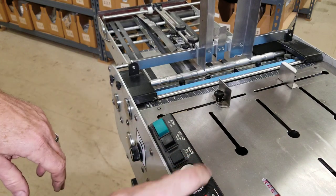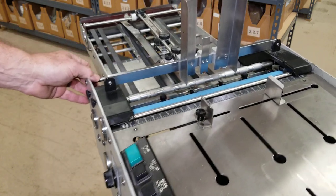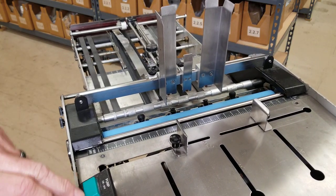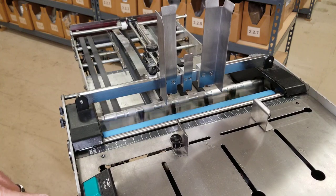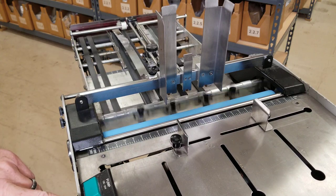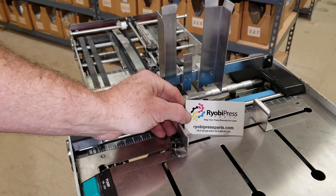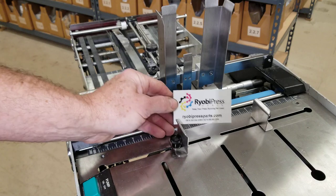And there you go. If you want to test it, you can just start the machine up in manual mode. Hold the setup button — you can just hold it down. There you go. You can get all the parts you need for this at ryobipressparts.com — free phone service after the sale.